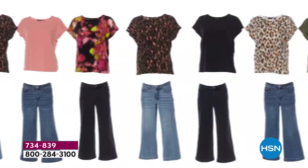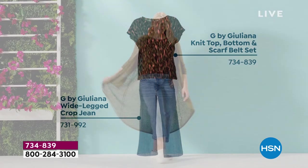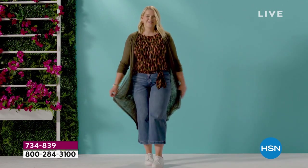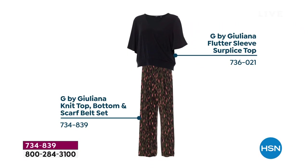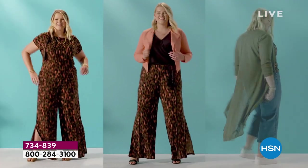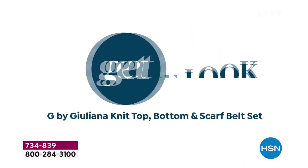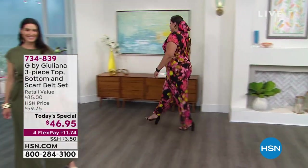Check out Amanda — she's 5'7", typically a size 14, wearing the today's special in a large. She took the shirt and the belt, did a wide leg crop jean, and has the Hachi duster cardigan on top — completely different look. And if you bought two today's specials, you can take the top from one and the bottom from the other. These are just three of honestly endless ways to wear this. The name of the game is versatility.